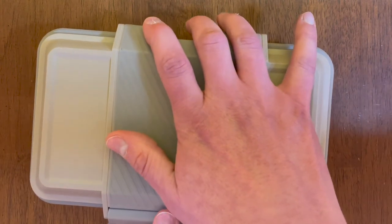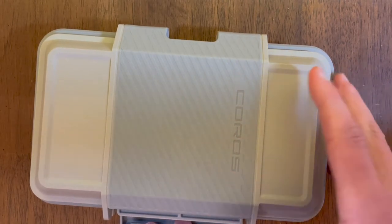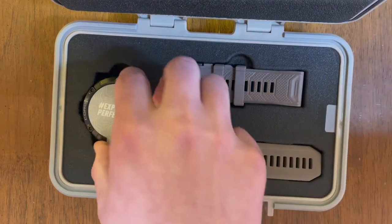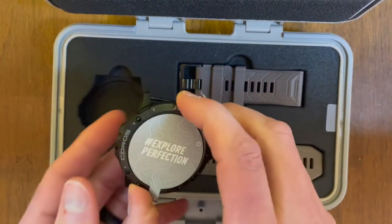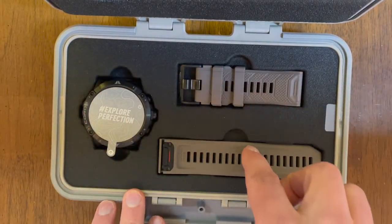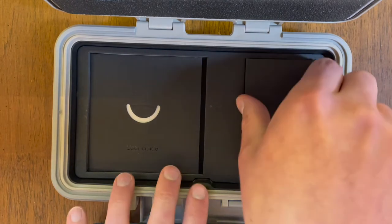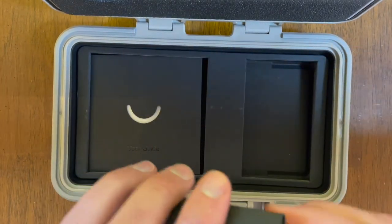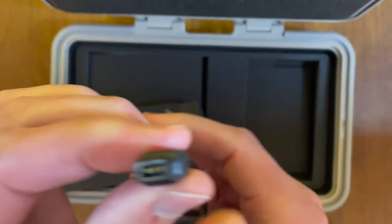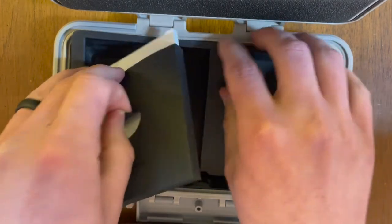First let's take a look at the packaging. The watch comes with this heavy waterproof case. The presentation itself is pretty amazing. The watch is nestled inside. You have the watch unit itself and the two bands in gray. Below that you also have the charging cable, which is unique for Koros — it's a USB with a connector to the watch that has three prongs. And to the left of the charging cable is the user guide that also has some stickers with it as well.